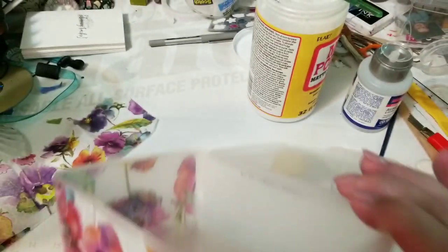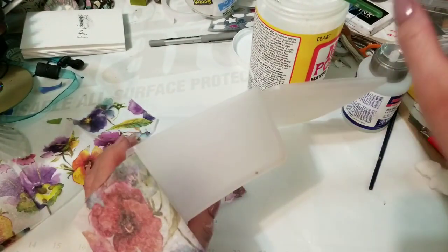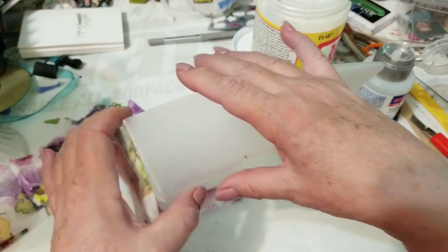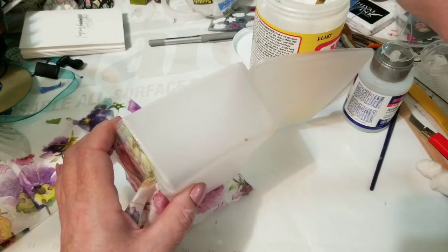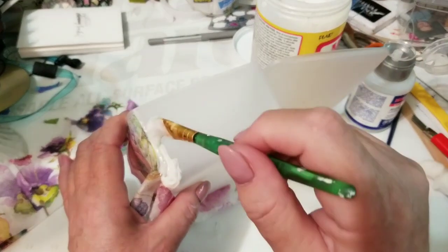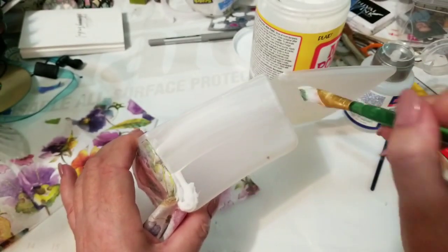You can just see that tiny hint of color coming into my brush there. Then I'm going to do the same thing on this side — I'm going to pull it right back to where the glue is to make sure I've got it all the way, and put the Mod Podge all the way across.